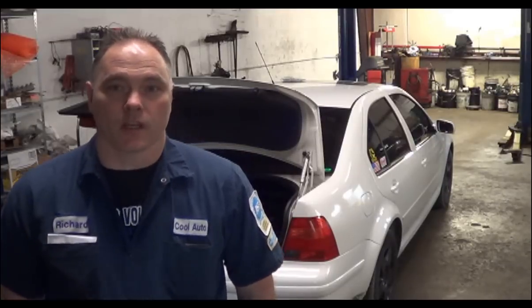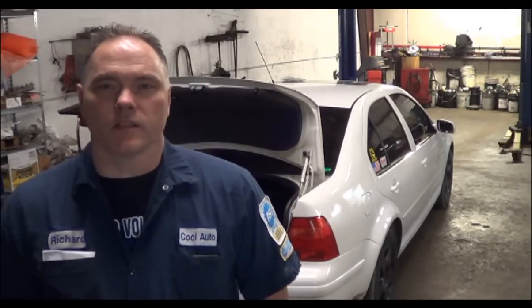What we have here is a 2001 Jetta and the customer brought it in with a laundry list of upgrades that he wants to do. We're probably going to do this video on only one of the upgrades, but I'll show you what else he's got going on. Let's take a look.